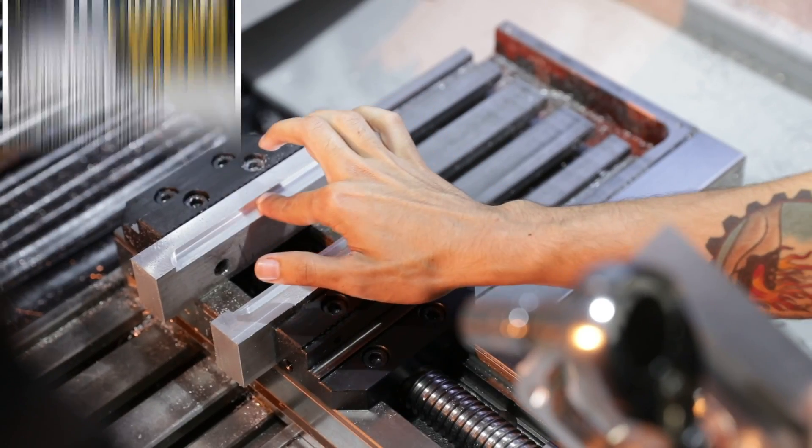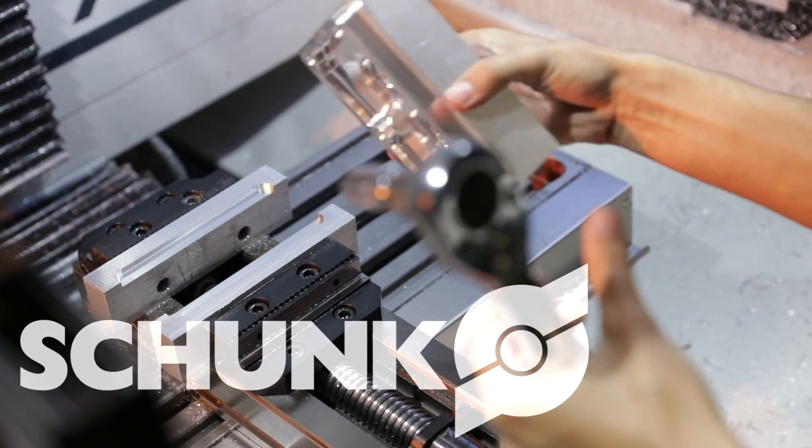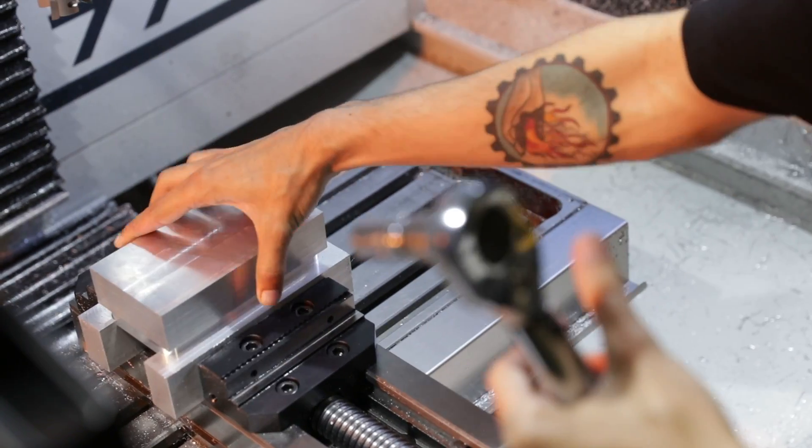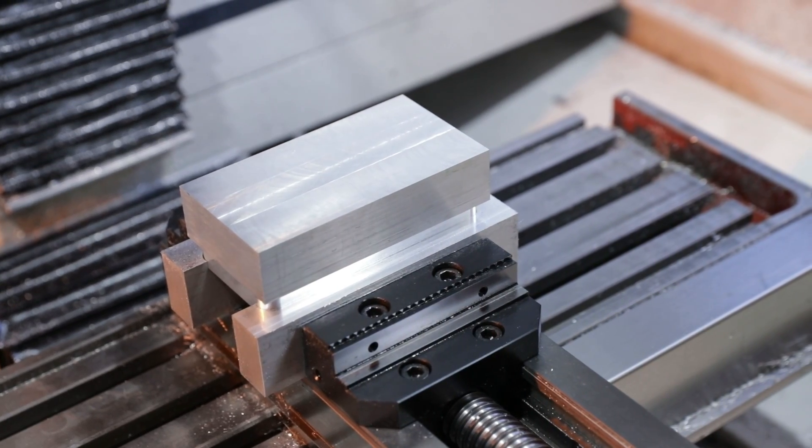I made custom soft jaws that we bolted into our Schunk vise 0.2 deep. Now we're going to flip it over, set it in our custom-made soft jaws, and torque it down 40 foot-pounds. Now that we have that torqued in there, I'm going to bring in my Heimer gauge to find my X0, Y0.